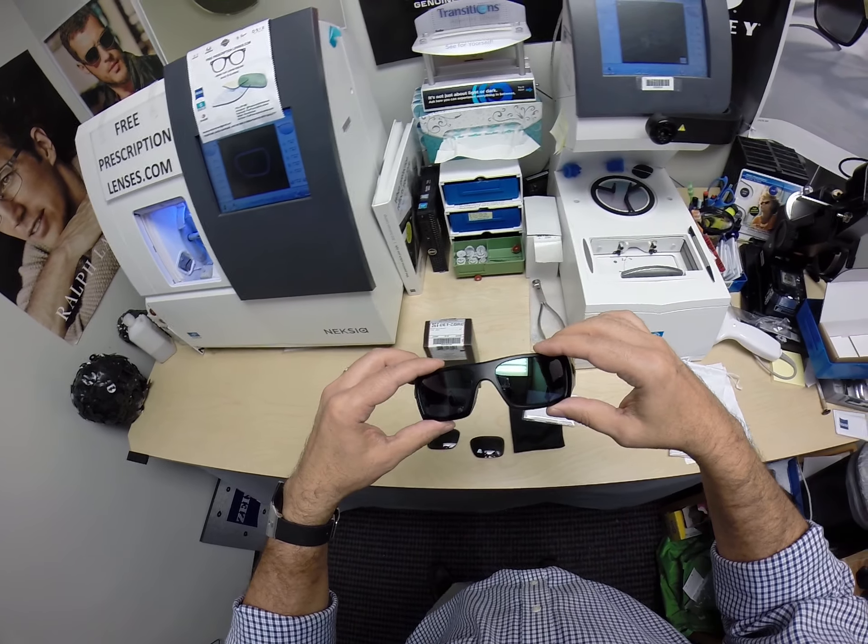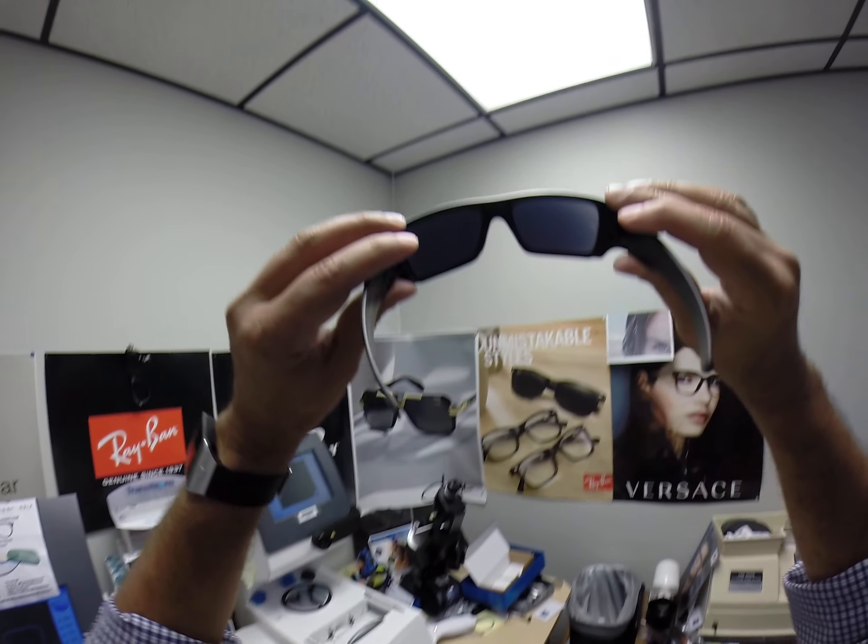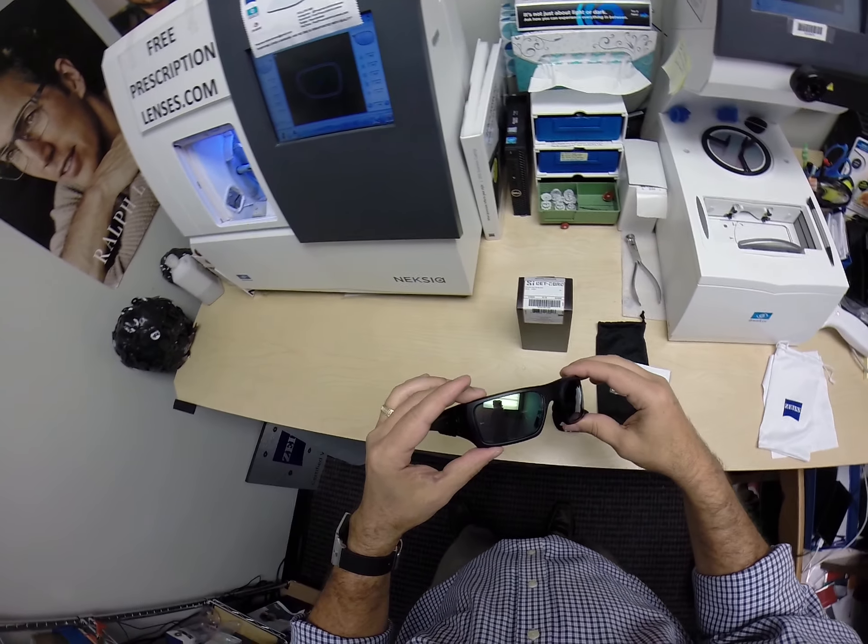Now you can see that green color. It comes with its own back surface anti-glare coating. When you look out, you see gray. When people look at you, they see that green mirror.